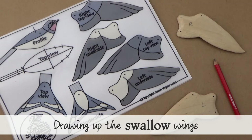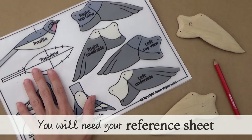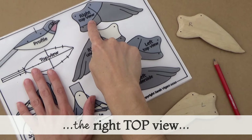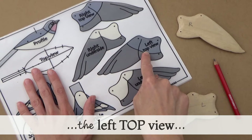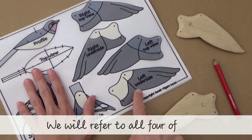I'm going to start with the swallow wing. You can skip ahead to the goldfinch wing if you need to. You will need your reference sheet from your carving kit. On it you will see that there are designs for the right top view of the wing, the right underside view, the left top view, and the left underside view. We're going to refer to all four of these.